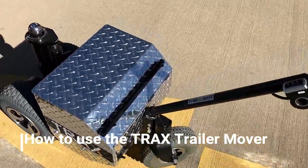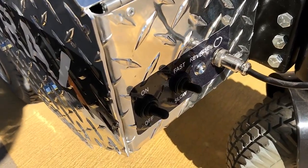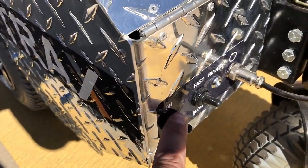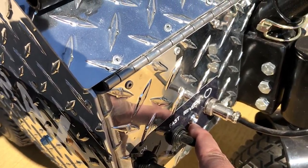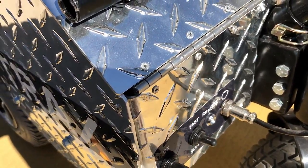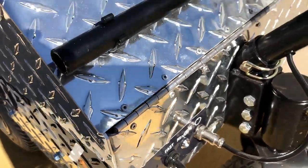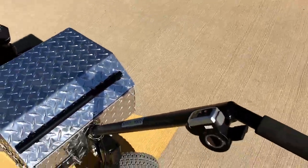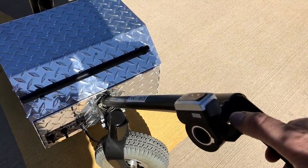The Trax trailer mover is relatively simple to use. On the indicator panels we have on/off, fast and slow, and also the reverse indicator. So you switch it to on, initially starting slow, then you have your throttle up on the top here.